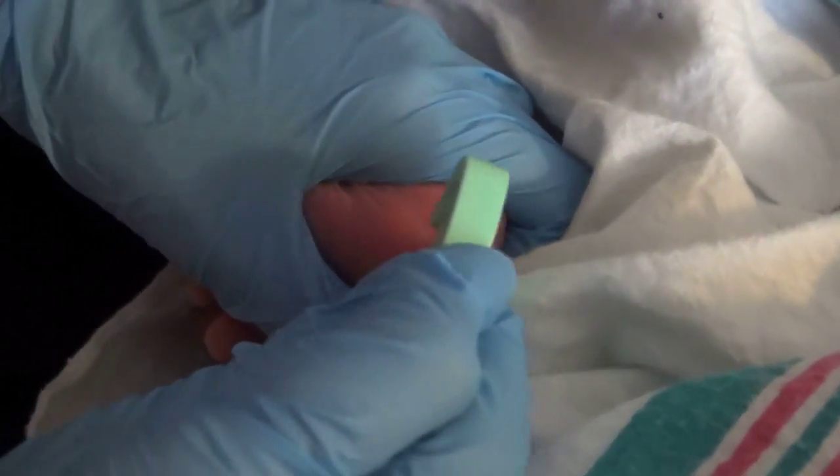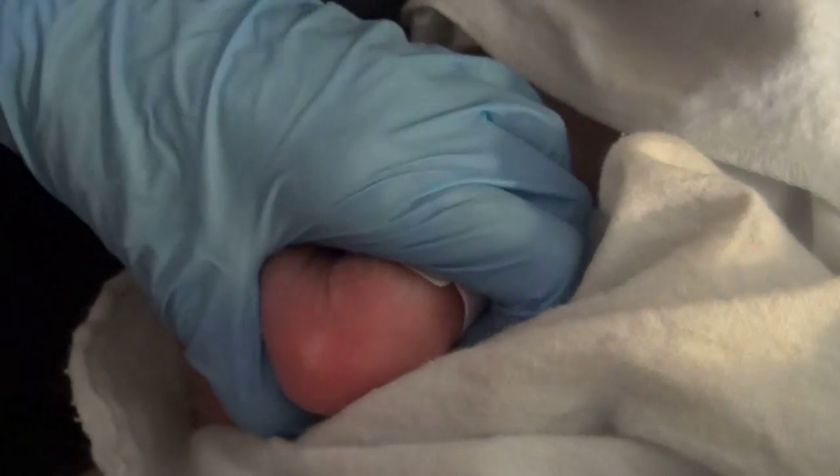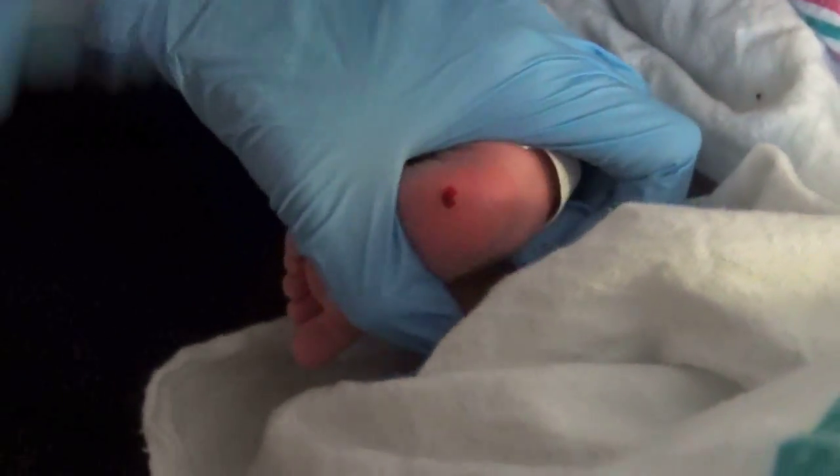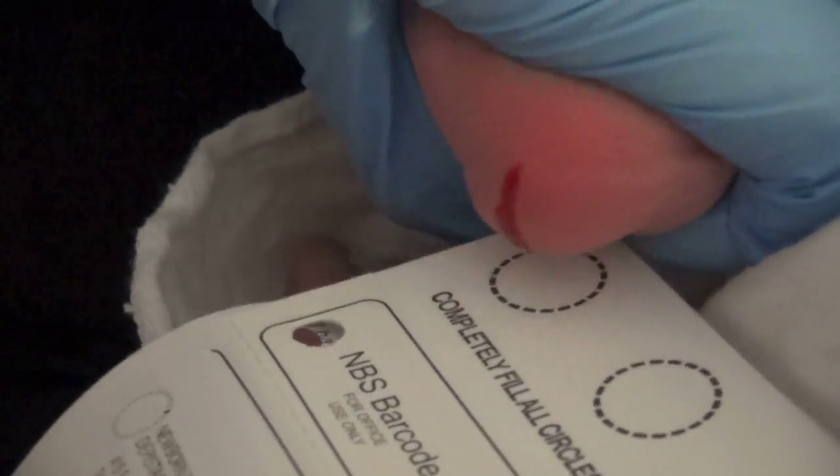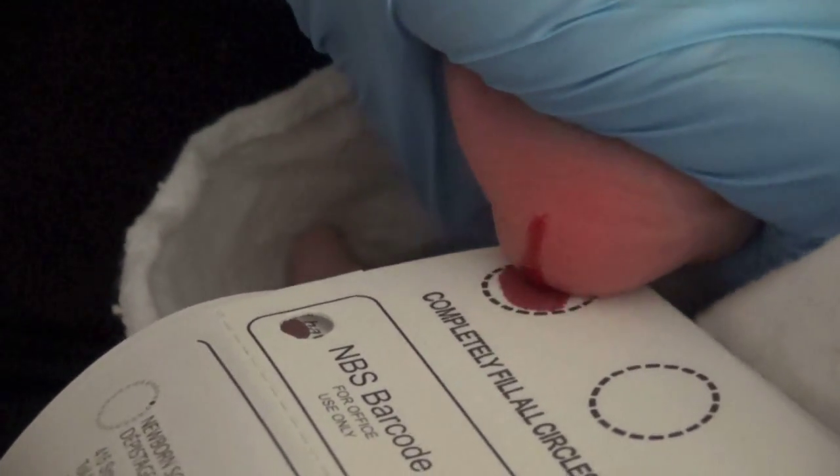Firmly encircle the heel area with your hand. Puncture the heel with the lancet. Wipe away the first drop of blood with gauze. Allow for spontaneous blood flow using gentle pressure without excess squeezing.